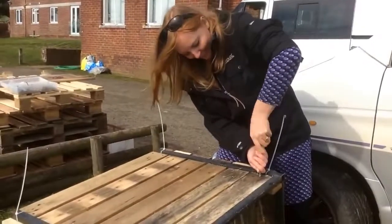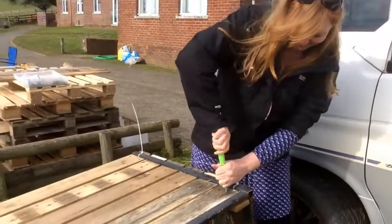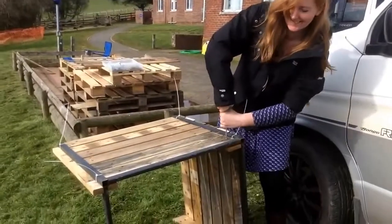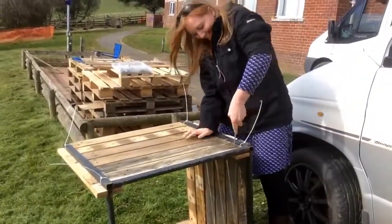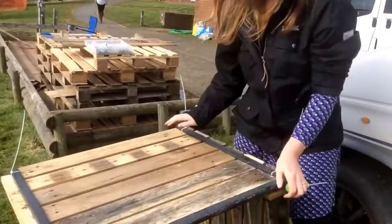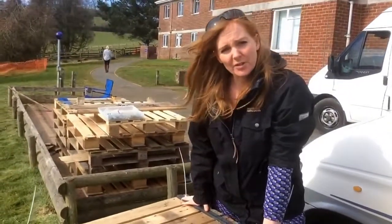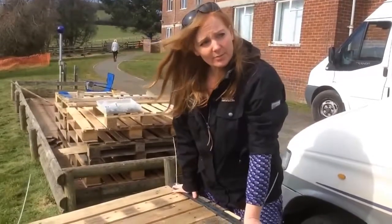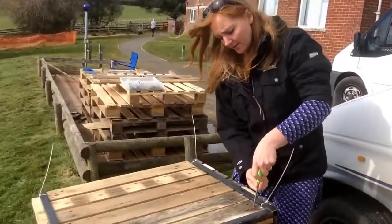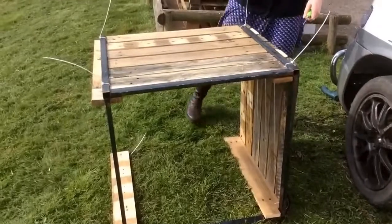The Green Fingered Goddess has come from behind the camera to show how easy the construction is. We're able to reuse this old tabletop which would have just gone to waste. It's really strong, and we've got a side on. We'll do the other side and then come back to show the detail of the slatted front.